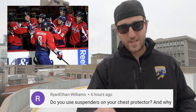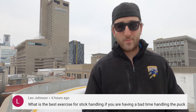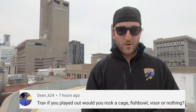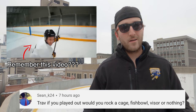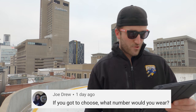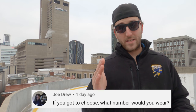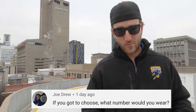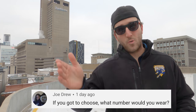Ryan Ethan Williams asks: do you use suspenders in your chest protector and why? No — I find it scrunches everything down, and when I'm in a tight situation hunched over, it restricts my movement and mobility. Also, you cannot rock a money jersey tuck if you've got suspenders on. Leo Johnson: best exercises for stick handling? Practice, practice, practice — get lots of reps in. Sean K24: if you played out, would you rock a cage, fishbowl, visor, or nothing? I'd go no bucket with some flow — although I am balding. Fishbowls are for college players and pickup hockey. Final question from Joe Drew: what number would you wear? Probably 60 for Jose Theodore, 33 for Patrick Wa, 2 to be different, or 40 for Devon Dubnyk.